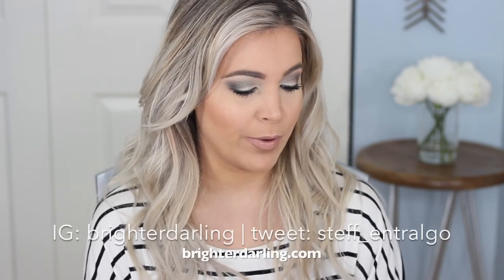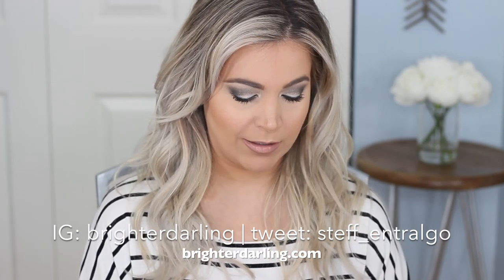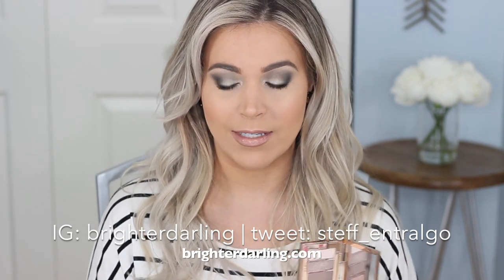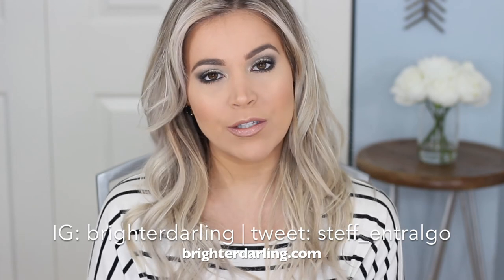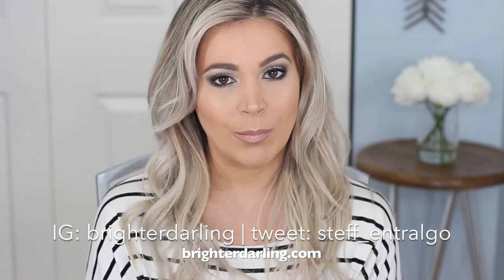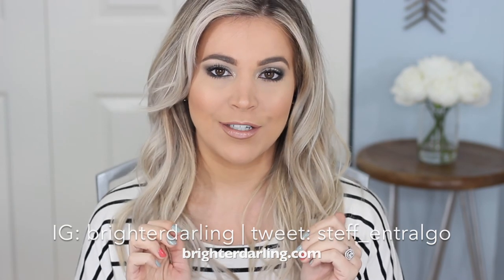That wraps up my tutorial and get ready with me using the Charlotte Tilbury Instant Eye Palette. I hope you found it helpful — with so many eyeshadow palettes on the market right now you're probably wondering what to get for your holiday parties. I'll link everything below so you can shop at your leisure. If you have any questions or requests for upcoming videos, let me know in the comments. Share this with a friend if you found it helpful, give me a thumbs up, and subscribe if you're new. Thank you so much and I'll talk to you soon!